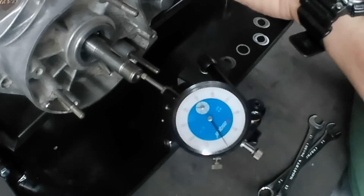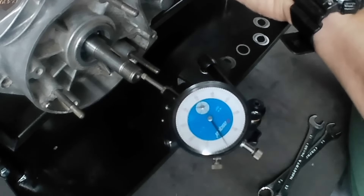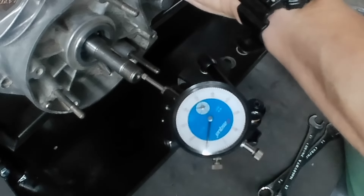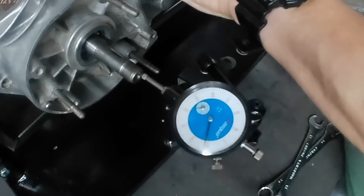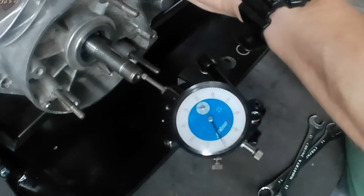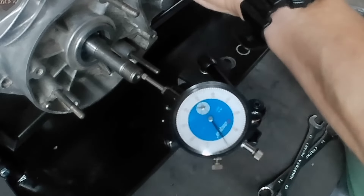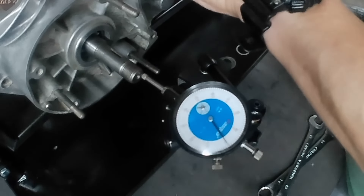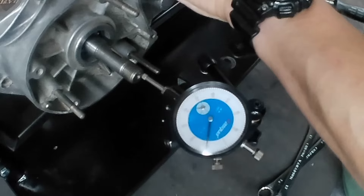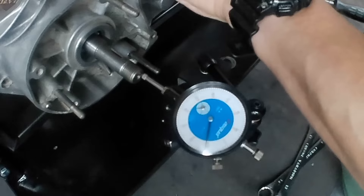That's about the best view I can do. Let's give it a go and see what we get. That's about as much as I can give it — I've got twelve thousandths. Going back to zero — that's all the way back the other way, I'm a little bit past zero but not by much. That's hard up against the other bearing — twelve thousandths.